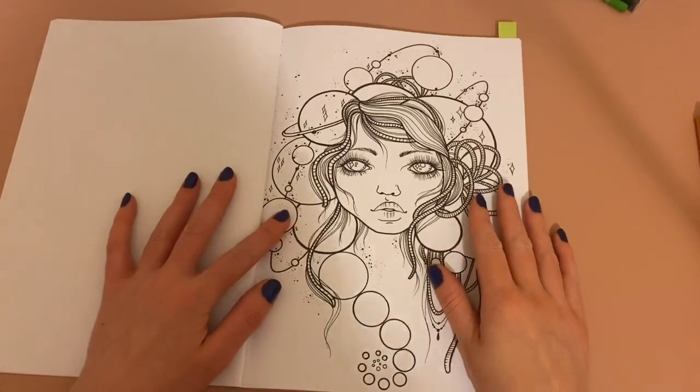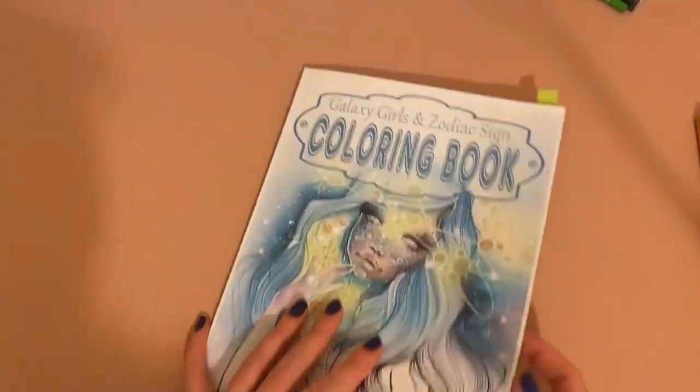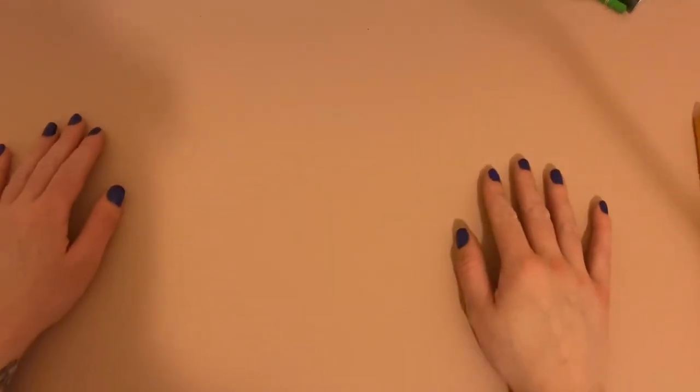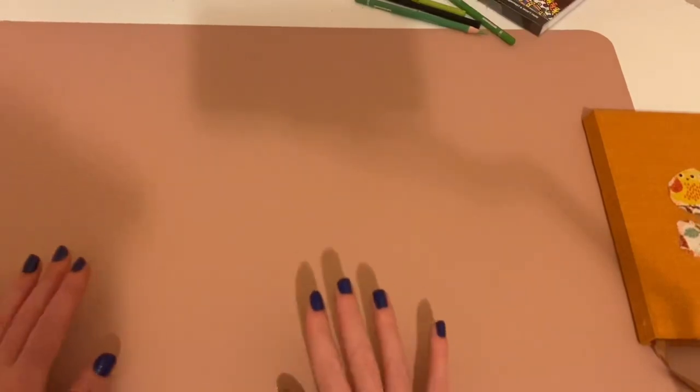Hi guys, welcome back to Colouring Care. Before I get started, I'd like to say a huge thank you to Debbie from Colour Me Stress Free. I got some happy mail yesterday and it was this gorgeous pink desk mat. She sent it with a little note that said 'I felt like you needed some pink in your life' because I've been filming directly on my desk which is very white. It's my birthday on the 24th of June so she's sent this as an early birthday present, which is just so kind.